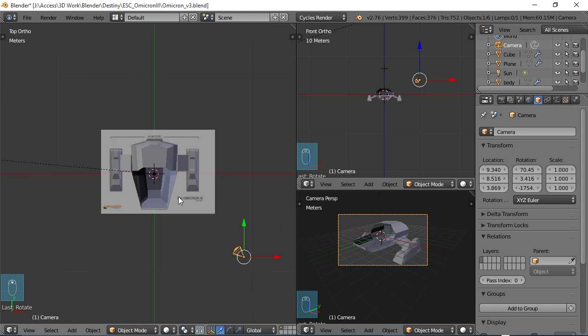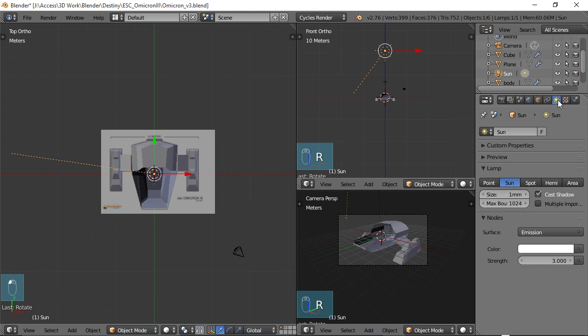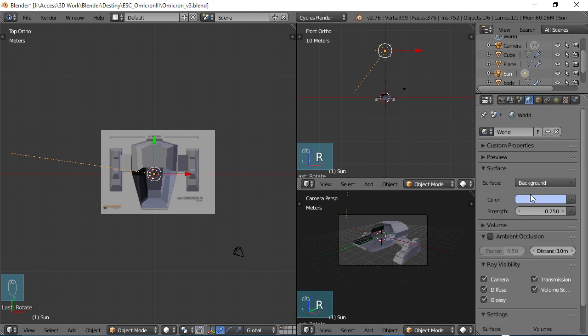Make sure you have a light source to begin with — I already have a sun in my scene. If you don't, just Shift-A and choose Lamp, and you can choose a Sun lamp or whatever you want. I've got it kind of pointing off that way — you can rotate it to make sure it's pointing the way you need. Go to the sun in the Properties and I have mine set to a strength of 3, the color is white. In your world view I have my background set to kind of a blue color, which is fine for now. We'll be changing all this stuff around to get our good render later on.